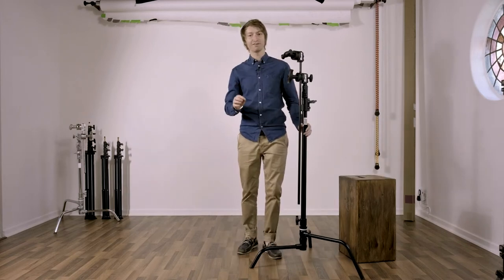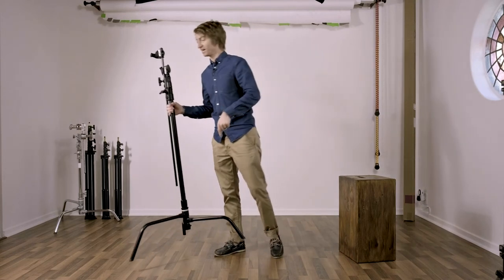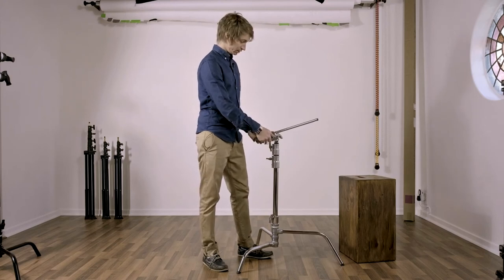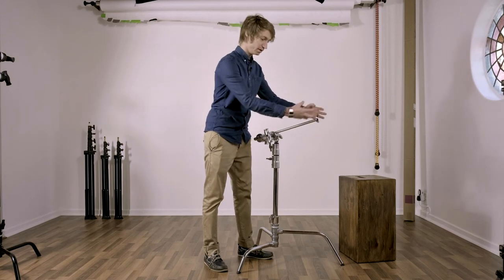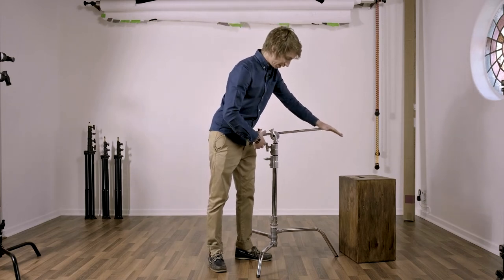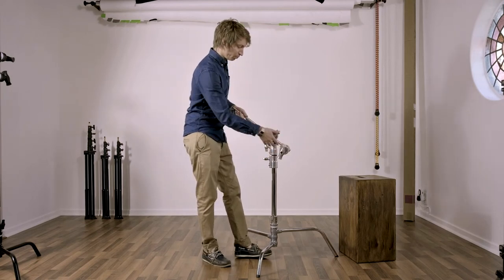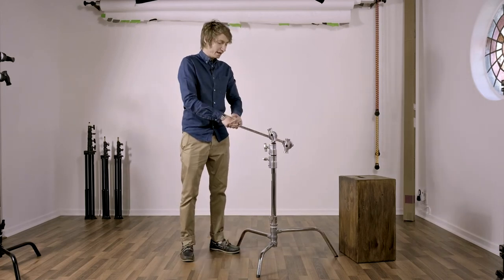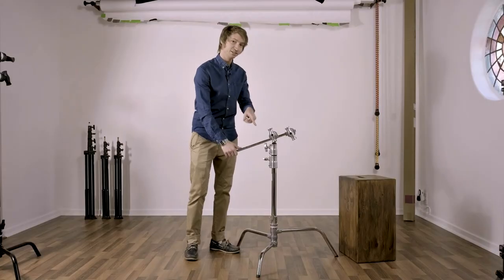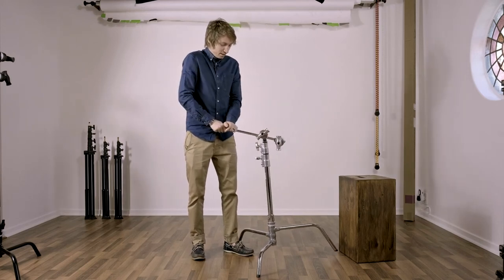I just discovered something on the compact stand that makes these Kupo stands even cooler. With a C-Stand, you should always put the weight or light to the right of the knuckle, because when you put the weight down, it helps tighten the knuckle. Putting weight on the left actually loosens the knuckle. But watch — as I press down on this Kupo, the knuckle isn't loosening at all; it stays just as tight all the way through. So if you tighten this down really tight, it's not going anywhere and it's not getting loose.